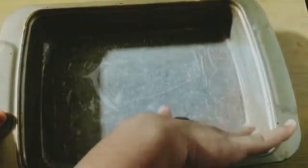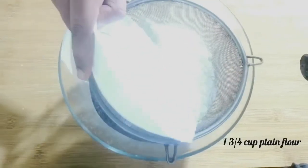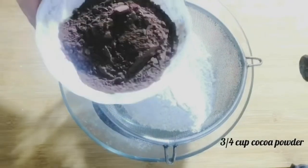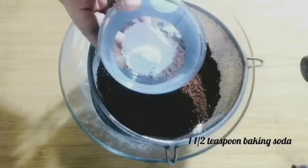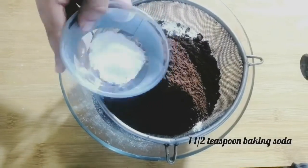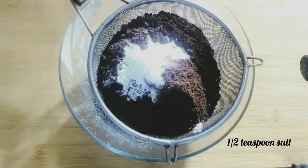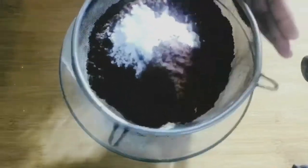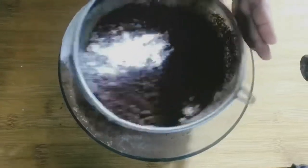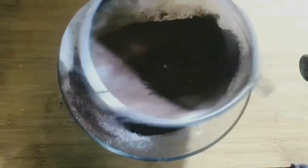Take a large mixing bowl and add the dry ingredients: one and three-fourth cup of plain flour, three-fourth cup cocoa powder, one and a half teaspoons of baking soda, one and a half teaspoons of baking powder, and half a teaspoon of salt. Sift these all together — sifting the dry ingredients is a very important step to get rid of lumps, especially since cocoa powder tends to have more lumps.